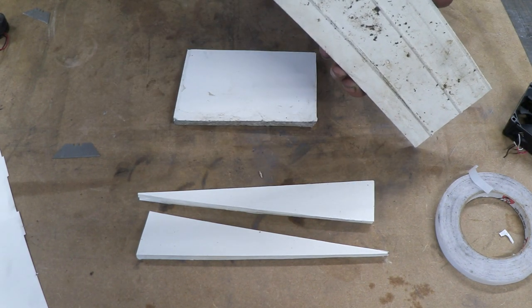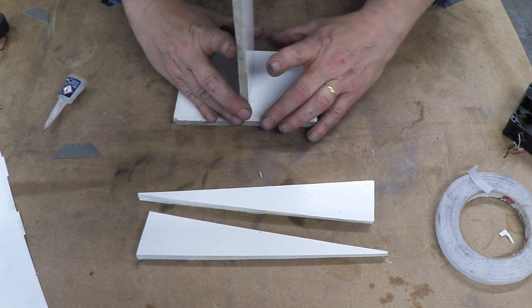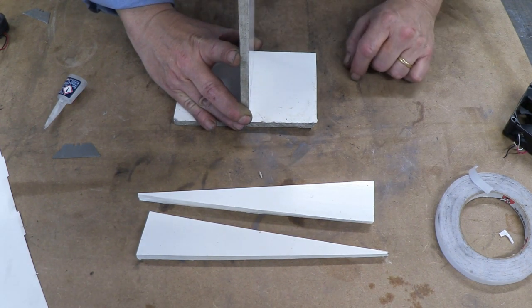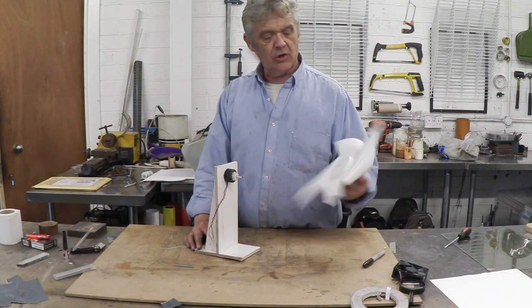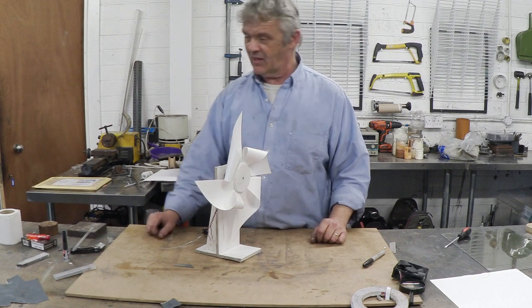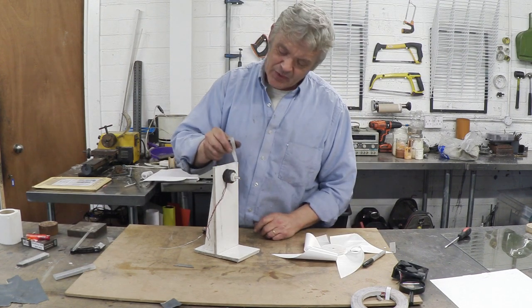Some crazy glue on here — this stuff holds amazingly strongly. Give it a press and a couple of seconds and it'll be ready. I put a little peg on there — you don't need to, you can just glue the thing straight on. And on this I put a builders board circle back and front — again you don't need to, it just stiffens it up a little bit. That goes on there like that, a little bit of glue, stick that on there, and then we'll go and find some wind.